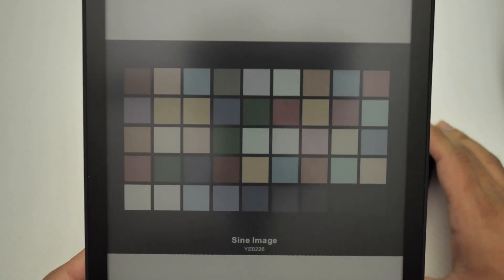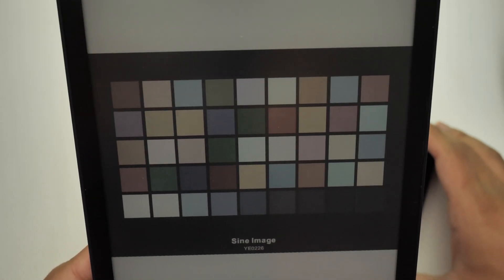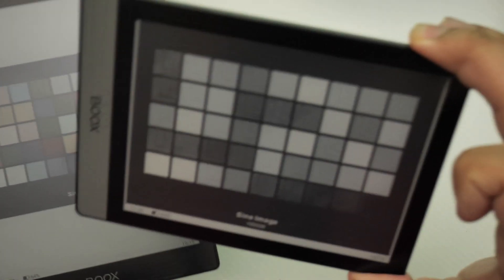Here's the color chart — you can see that one is in color and the other one is in black and white.